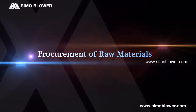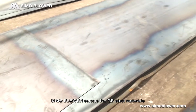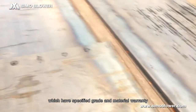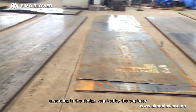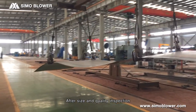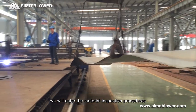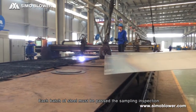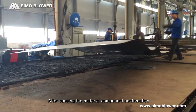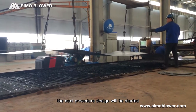Procurement of Raw Materials. Simo blower selects GB steel materials which have a specified grade and material warranty, according to the design required by the engineer. After size and quality inspection, we enter the material inspection procedures. Each batch of steel must pass the sampling inspection. After passing the material component confirmation, the next procedure design will be started.